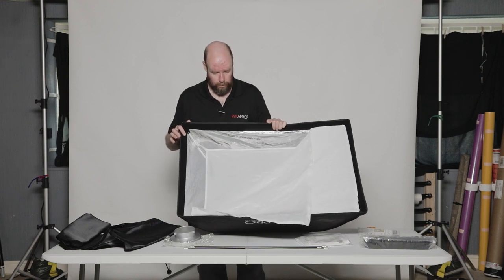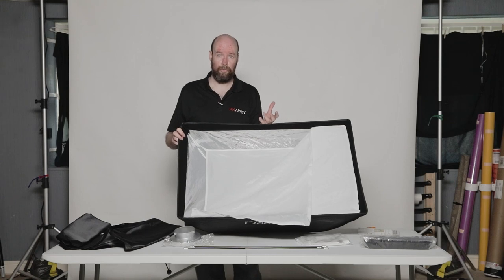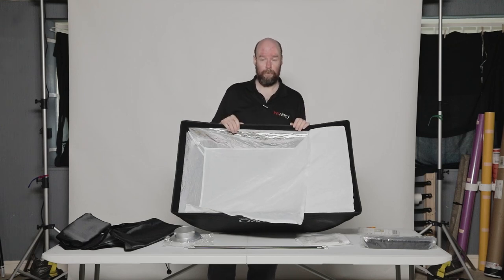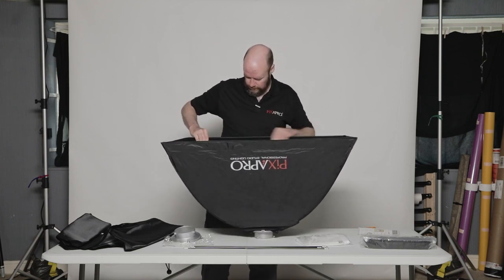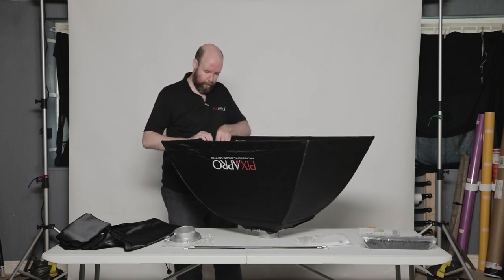We have a silver lined softbox, which is true of all of these in the open range. This one is the older version of the 60x90, but it's the same for the new versions out there, or the octas — all silver lined. That way they give good output and they are a similar, if not the same, color temperature versus going from white to silver lined modifiers. And then we'll put the outer diffuser on here — you just attach this with Velcro. I try to leave a little bit of space for the grid, should I want to fit it.